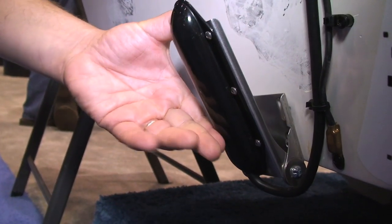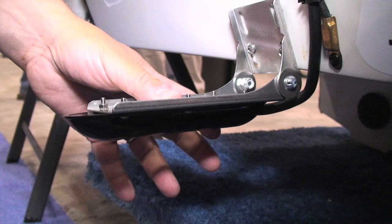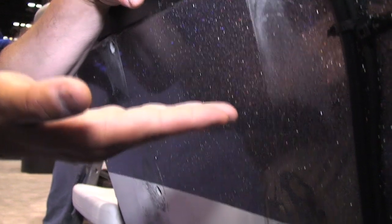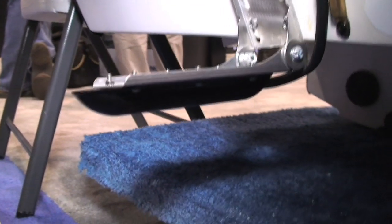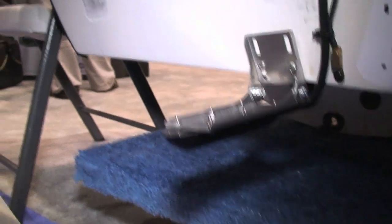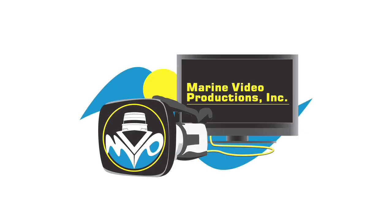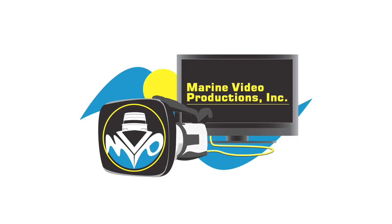You can also mount this transducer with another bracket. If you have a step hull, you can mount it up on the step of the hull. If you have a jack plate on your boat, you can mount it on the bottom of the jack plate. We also have a mount for the front trolling motor, giving you multiple options for placing your transducer. If you want optimum performance at speed, the best way to mount it is on the L bracket on the back of the boat.